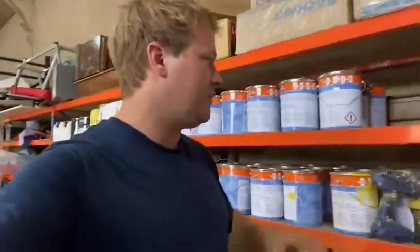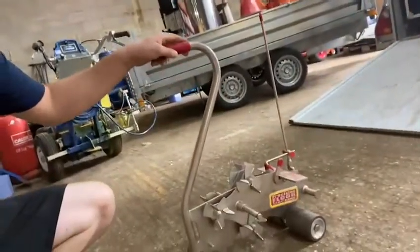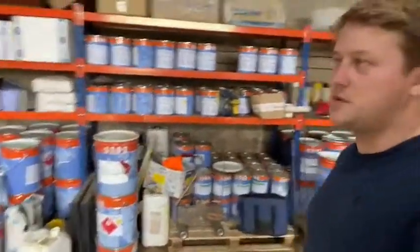We also have the Graco handgun — this one's the solvent application version. They do two versions of that one, so if you're spraying solvents make sure to get the right one. And then lastly, we used this for the first time the other day: the Straight Line 1000. That was a seriously expensive piece of equipment — it cost me £3,500 to get shipped over here to the UK. We'll do a review on that one as well and do a race to see how much time we can save.